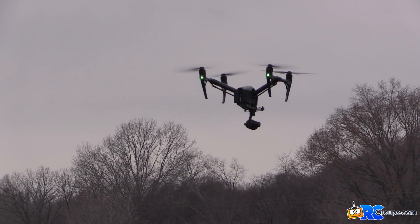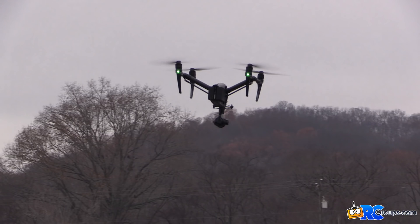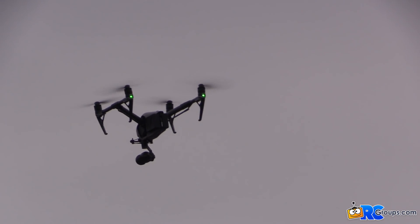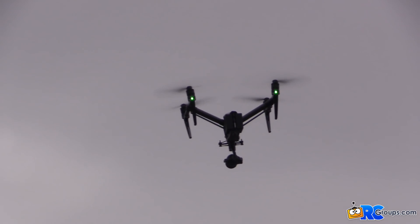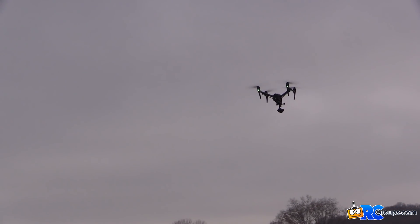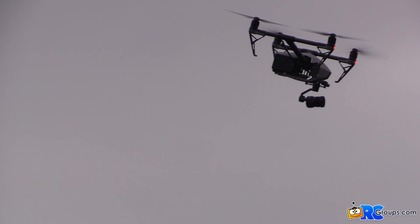One thing I noted in our video shoot this past weekend was how smooth it is and how precise it is. You can fly really slow and control the speed, so it flies exceptionally smooth. I'm able to do even more precise movements than I was with my S900 and the A2 from DJI. This is just one of the best flying and feeling drones I've had — everything is super smooth.